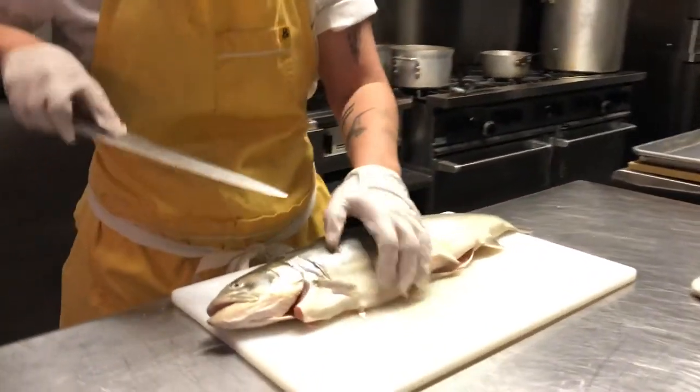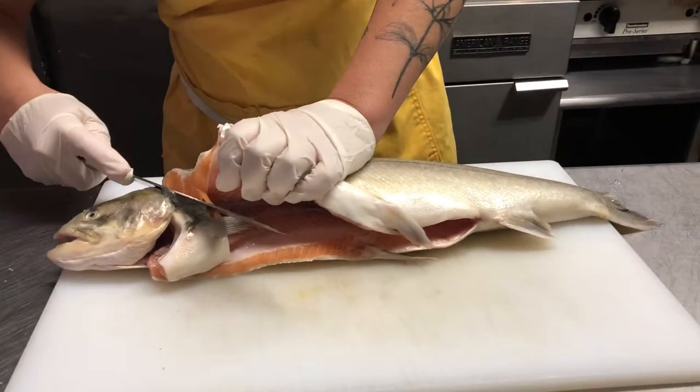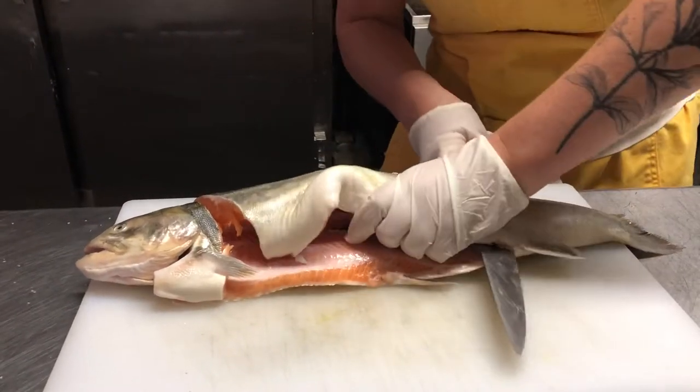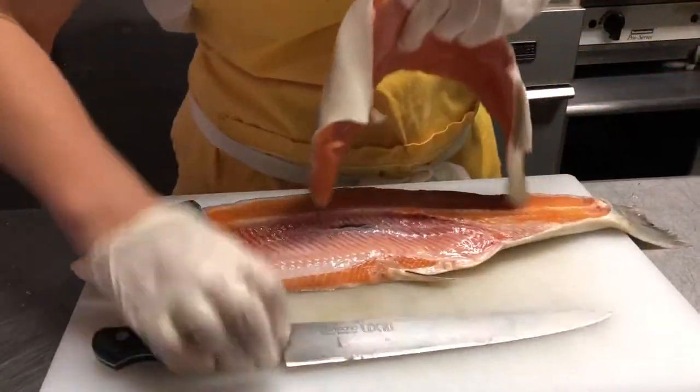First, you start right here at the gills. Come up right there. And then you're going to put your knife right on the spine and then curve it. You're going to just hear that noise and follow the spine all the way down. Alright, that's your first cut.